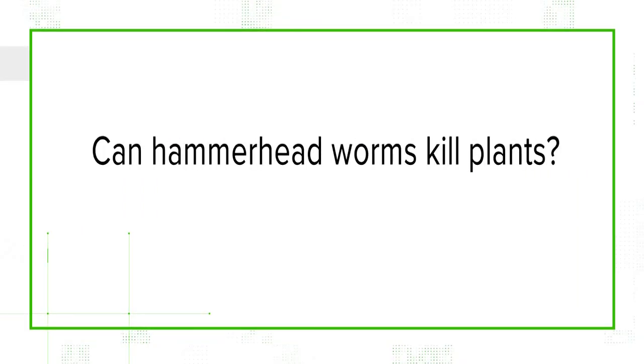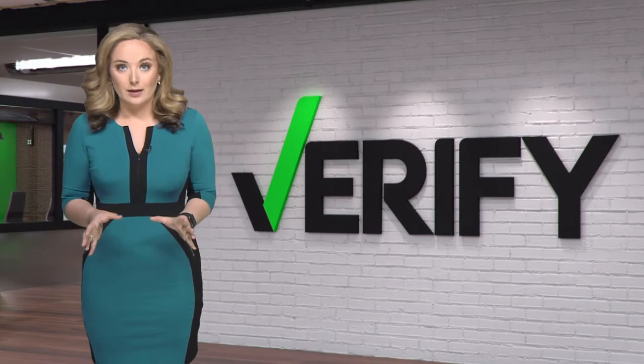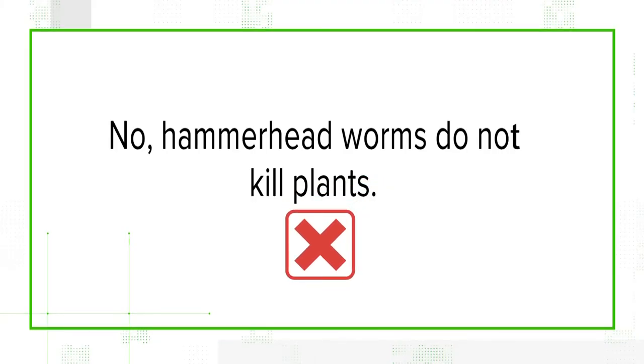The first one: can hammerhead worms kill plants? No, they are not plant feeders at all. Flynn agrees, saying they don't kill plants. So we can verify that no, hammerhead worms do not kill plants.